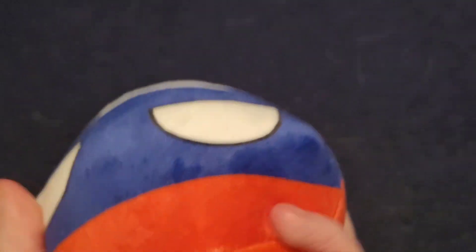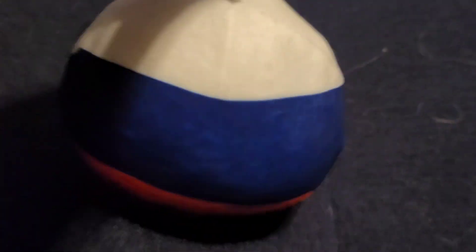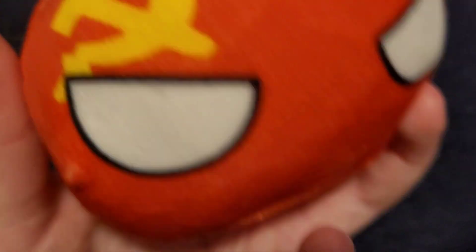Next one we have is Russia — you can see he looks angry, and it's white, blue, and red. It looks cute. It looks like a country named Russia. Next one we have is USSR — you can see the angry eyes and the star and it's red. It looks great. It's like the Soviet Union, so this is USSR, also known as the Soviet Union.